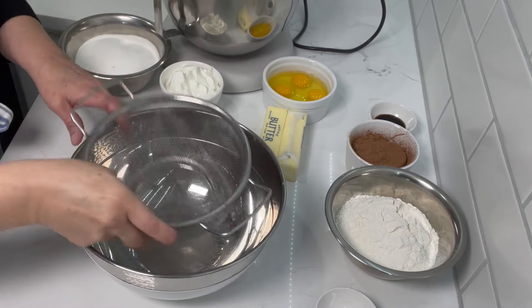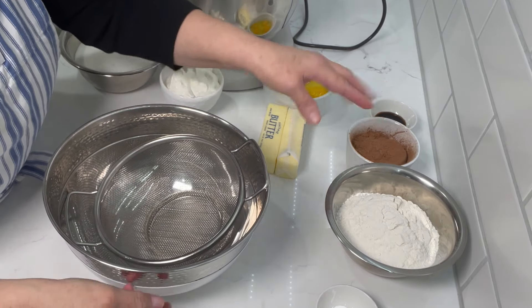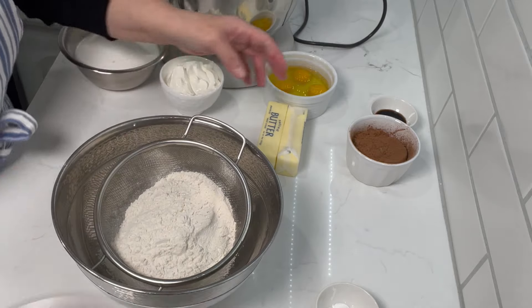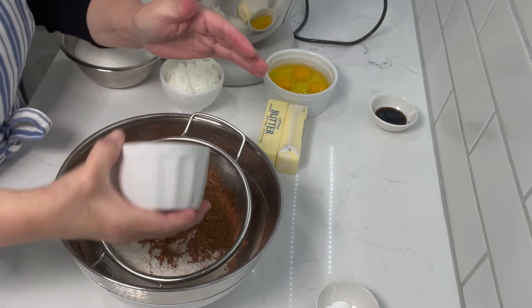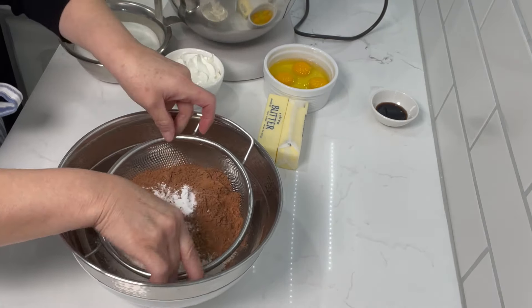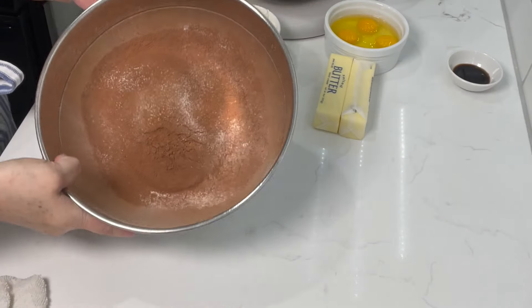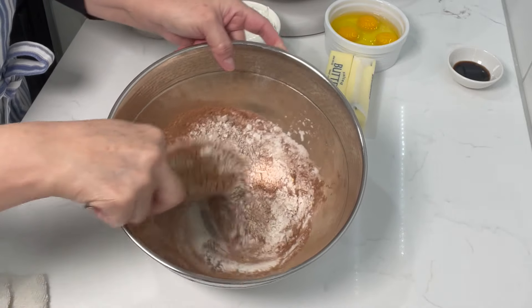We're going to start this recipe by first sifting our flour and our cocoa powder. We have our flour, our cocoa powder, baking soda, and baking powder. We're going to sift this. Now we have our sifted ingredients — we're just going to give them a good mix.